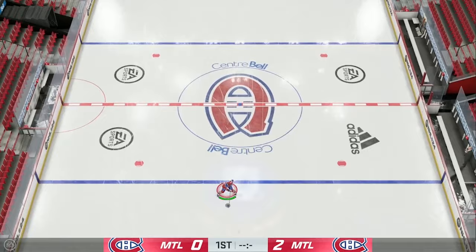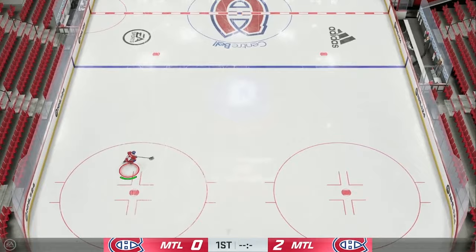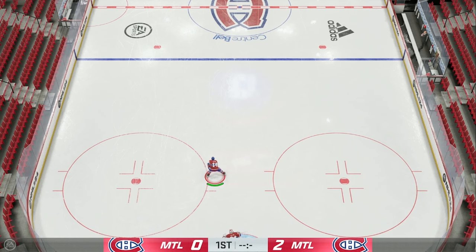All you want to do for this move: step number one, you can only do it when you're skating in a straight line. You can't do it while you're zigzagging or trying to get by people — only in a straight line. Step number two, you're gonna want to use your right stick to go four o'clock to seven o'clock, so four-seven, four-seven, just like when you're stick handling with your right stick. That's step number two.